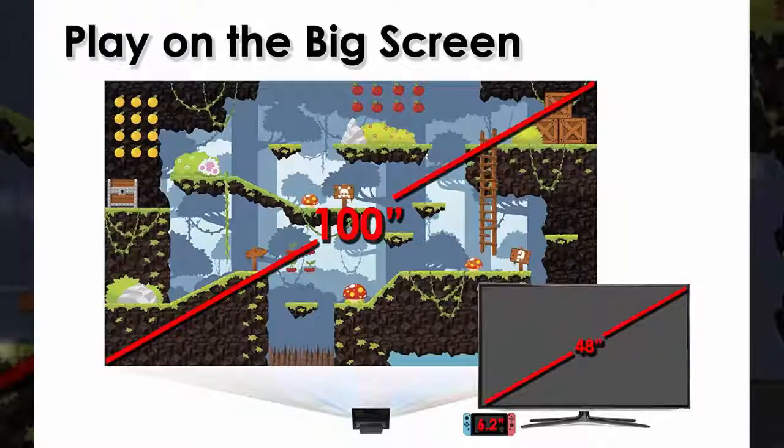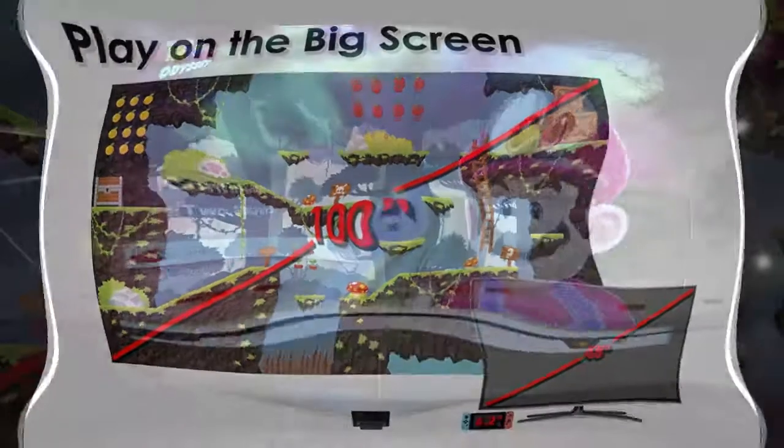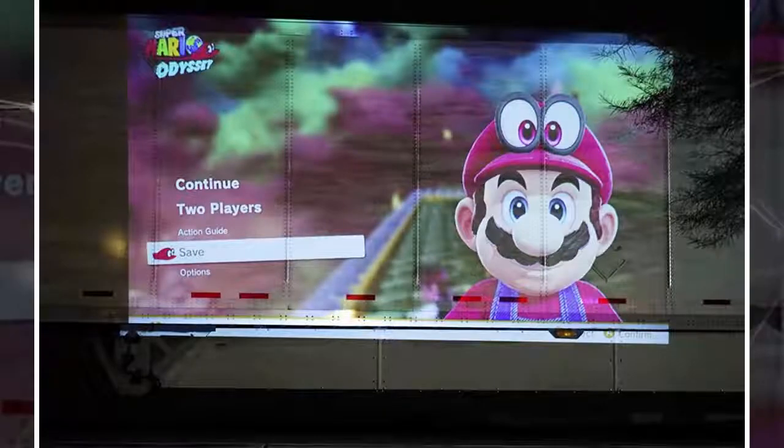The AXA S1 measures 6 x 4.5 x 1.9 inches, making it compact enough to fit in the front pouch of most backpacks, allowing you to easily bring it along whether you're heading to school, commuting to work, or traveling for business.